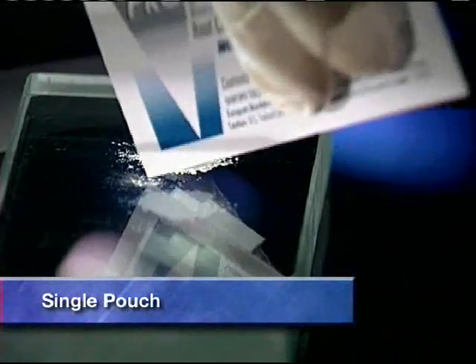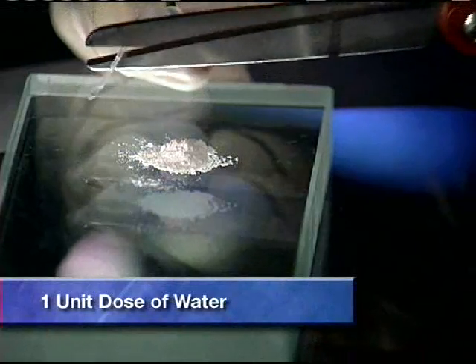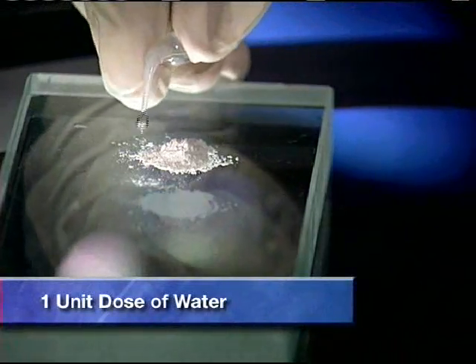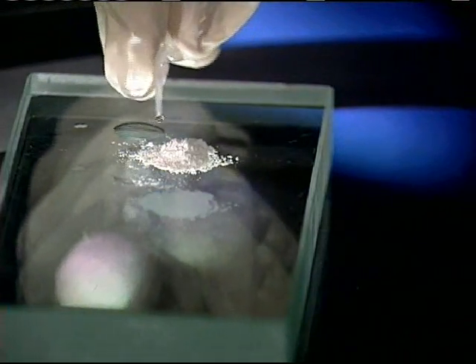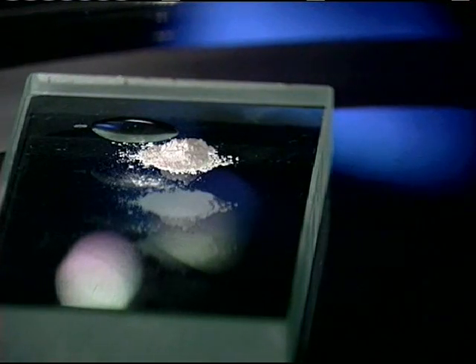First, open a single pouch of ProRoot MTA and dispense the entire contents onto a mixing pad. Next, cut off the end of a ProRoot MTA unit dose of water and squeeze out the entire contents onto the mixing pad next to the dry ProRoot MTA material.